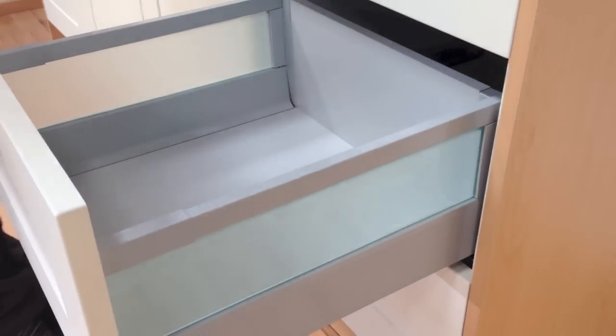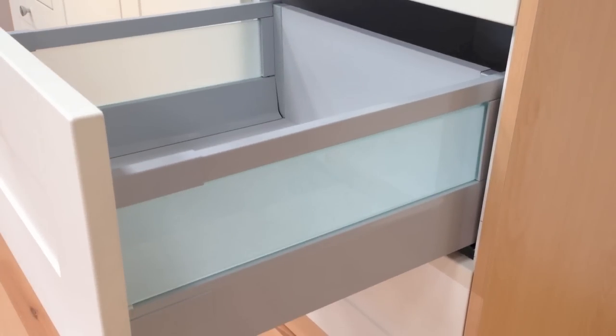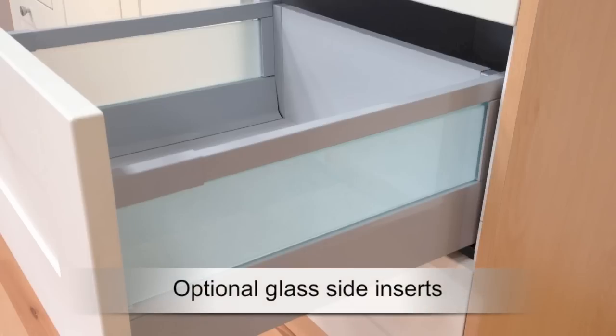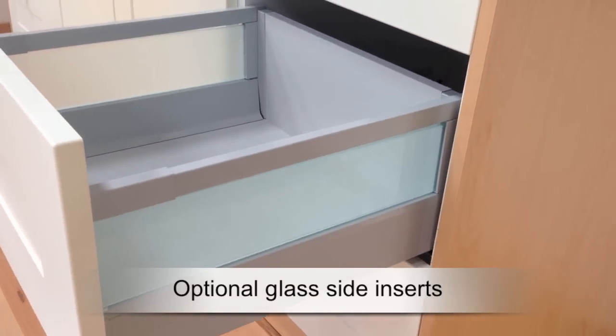Finally, an optional extra for the deep Tandem Box is a frosted glass infill, which fully encloses the whole box as you can see here. This infill is really easy to fit and just clips into place in seconds with no tools required.